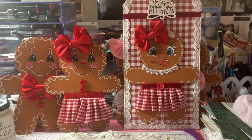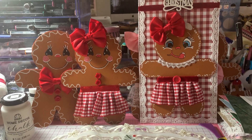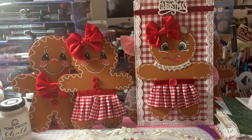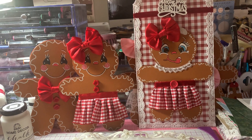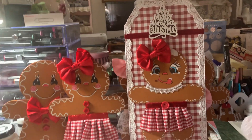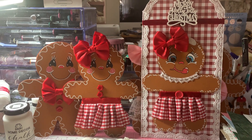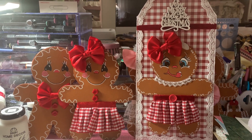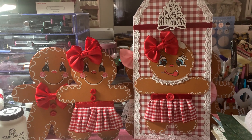Hi everyone, it's Anne-Marie from Scrap Dolls 7 Creations and today I'm coming to share a few gingerbread makes that I worked on since this morning. I had the day off from work — they gave us today off for the holiday weekend — and I took advantage of the day and did some crafting.